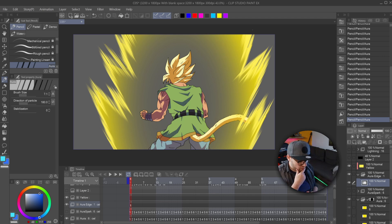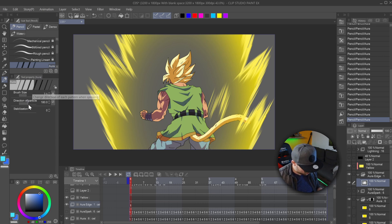Alright, there we go — our aura. The next thing you can do is add these center pieces which adds a lot more depth I feel, and gets it to look like it actually looks like in the show.